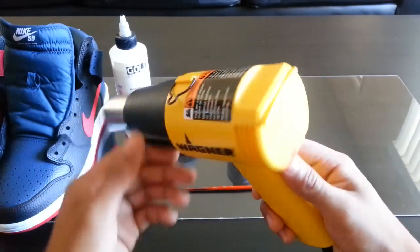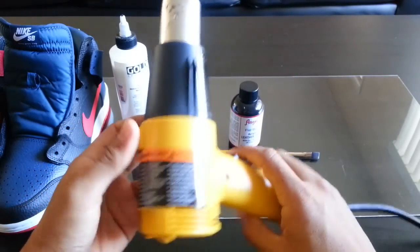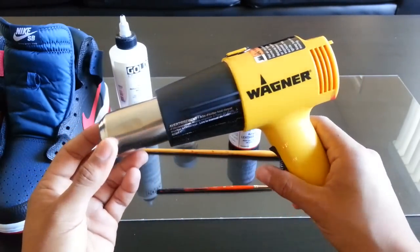Finally you're gonna need a heat gun. I got this heat gun for about $25 on Amazon and it works really well — it's not too loud either.